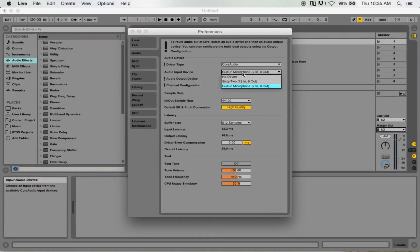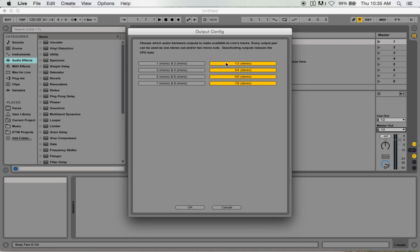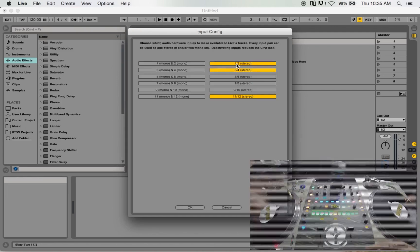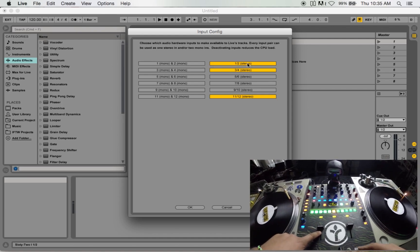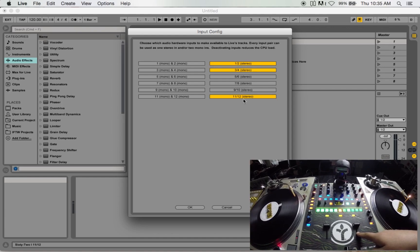What we're going to do is go into the Preferences in Ableton. For your input devices you're going to use the 62, and output device you're going to use the 62 as well. On the output configuration click on one and two, three and four, five and six, and seven and eight. On input configuration, one and two I use for my left turntable, and three and four I use for the right turntable.